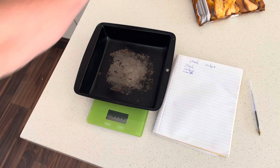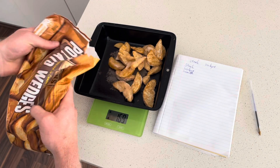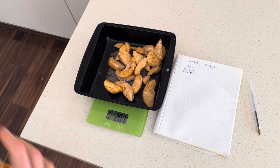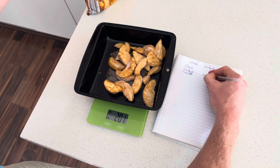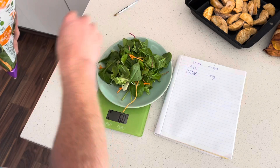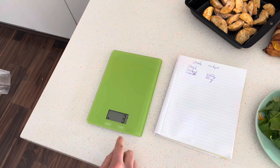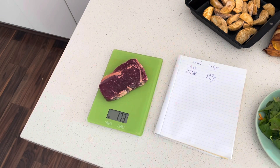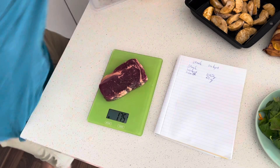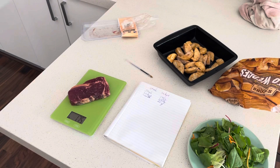How many wedges am I going to have with dinner? Let's make it 200 grams, or as close to as possible. Perfect, 200 grams. Now let's do the salad — this is going to weigh nothing — 60 grams of salad. And 175 grams of steak. Cook as normal and then add this into MyFitnessPal.